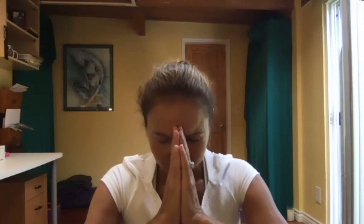Palms together in front of your heart center. Thanks for being here today and working hard. Hopefully your spine will feel better, your back. Wishing you a wonderful rest of the day. Hope to see you on the mat soon again. Let's bow your head, maybe fingertips to the third eye in between your eyebrows to seal the practice. Inhale and exhale. Namaste.